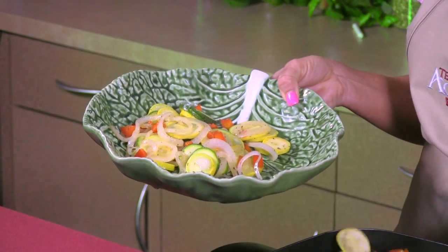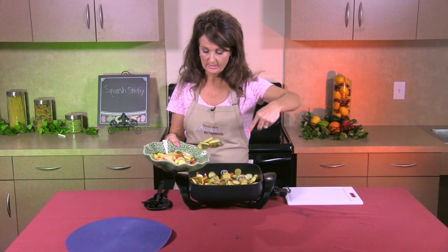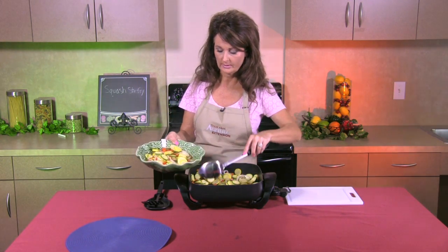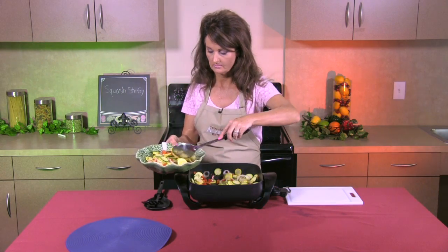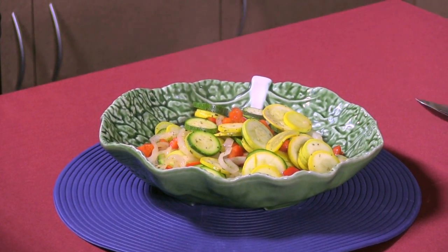It makes a very colorful presentation. If you use a pretty bowl — a white bowl is really nice, or a decorative bowl — it makes it look really nice on the table. So now our dish is ready to serve. This makes a nice pairing with a beef or chicken dish or even an Italian side dish. When you're ready for something quick and easy, I hope you consider Dinner Tonight and Texas A&M AgriLife Extension Service.